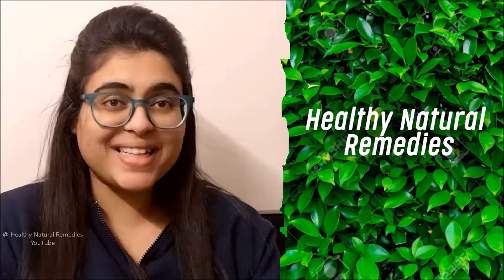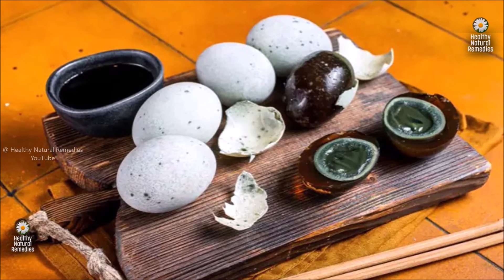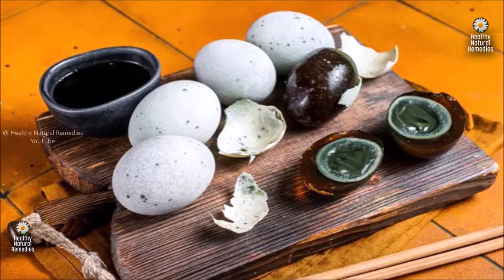Hi friends and welcome to Healthy Natural Remedies. What is a century egg? Century egg is actually a preserved egg, also known as hundred year egg or thousand year egg, and is a traditional Chinese delicacy that has a history dating back several centuries. Century eggs are boldly odoured, coloured and flavoured preserved eggs that originated in China.